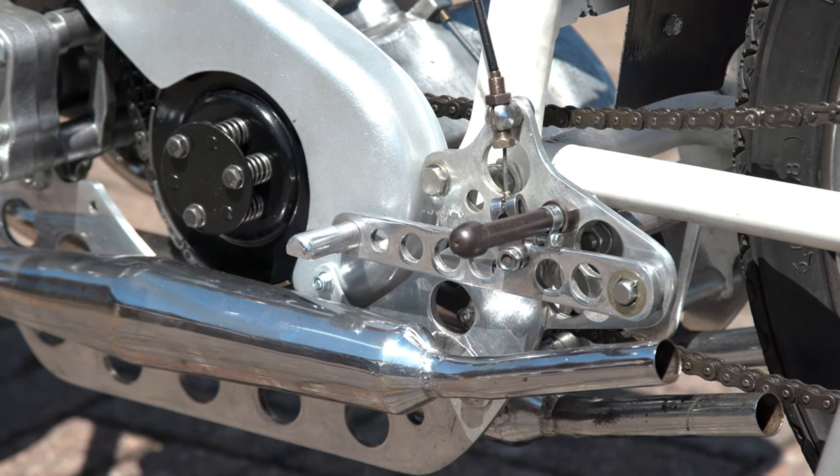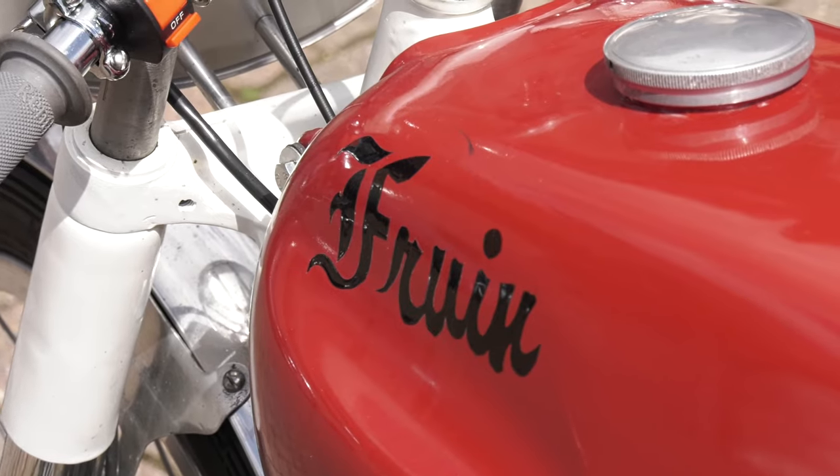We've seen three of these engines — this is the only one that's complete. We found another engine, an earlier version, in the Isle of Man. Poor old Bert got absolutely fed up in the end that people were not manufacturing things to his standards. They're very, very rare and we've never seen any evidence of one actually being raced or on a track.